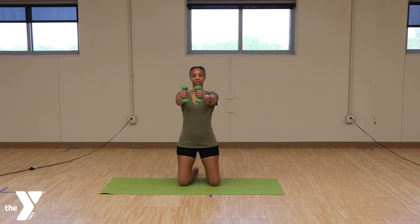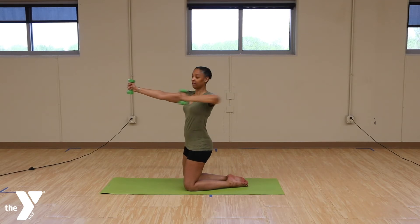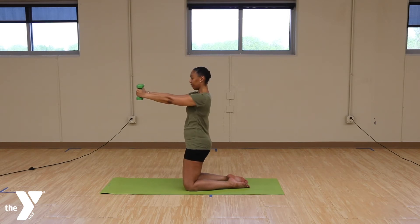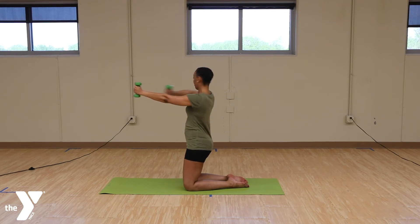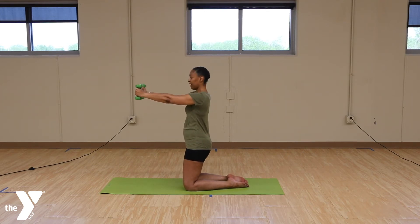Take the arms in front of you. We're going to take a nice bow and arrow, alternating sides. Keeping the arms up in line with the shoulders. And just take a bicep curl. 1, 2, 3, 4, 5, 6, 7, 8, 9, 10. Last one. And relax. Shake those arms out.